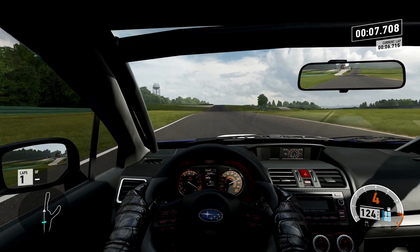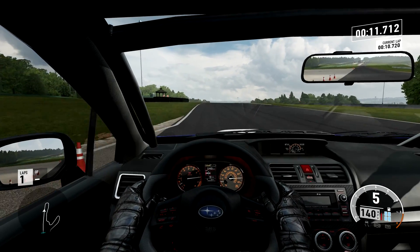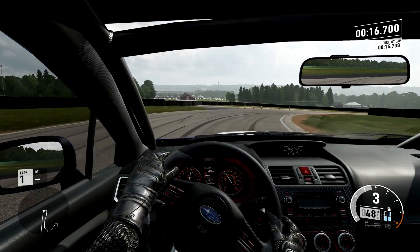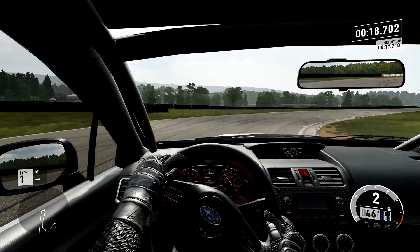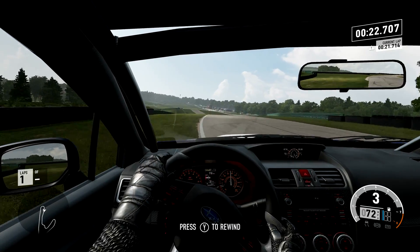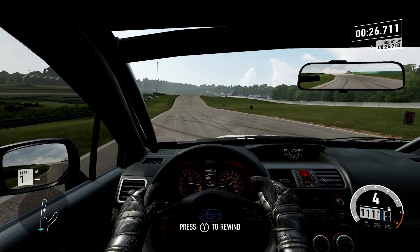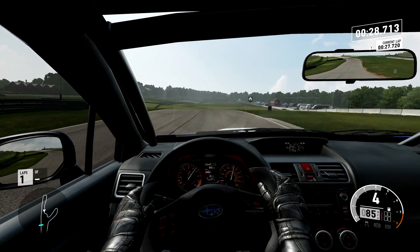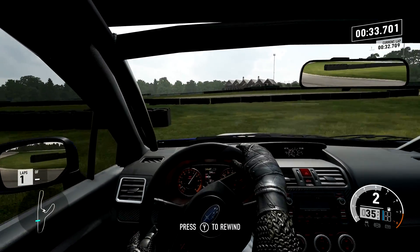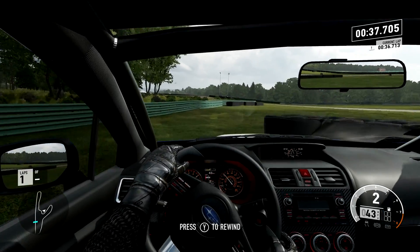Straight line speed - what are we going to be looking at into turn one? Not quite as fast as the Woody I don't think, but good brakes. We can be later on the brakes down here, as we would hope. There's an understeer on the exit - get back on the circuit please, Subaru. We'd expect better brakes, and indeed we do get them. Up over the crest we go, trying not to end up in the tyre bundle on the outside. Actually, it does get stopped pretty damn well down here.